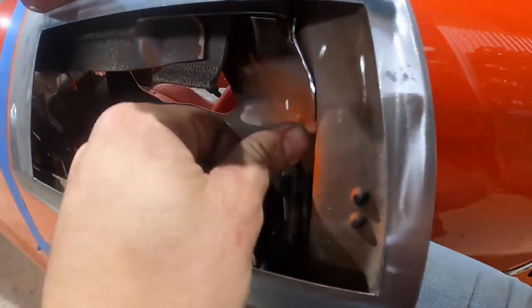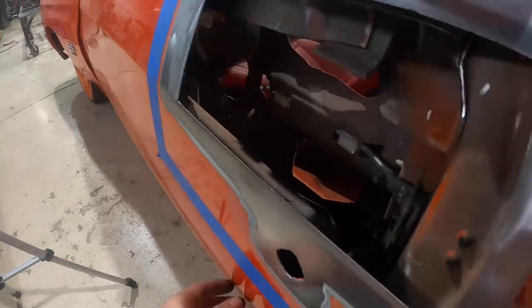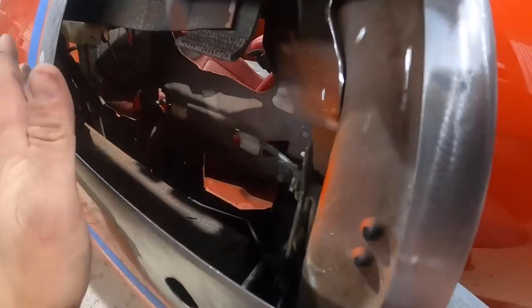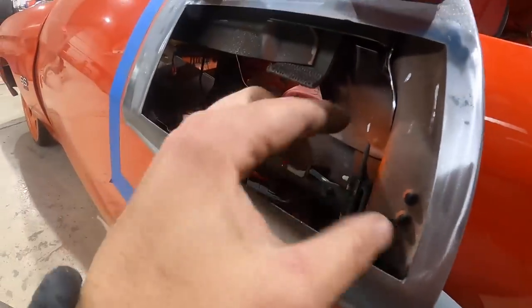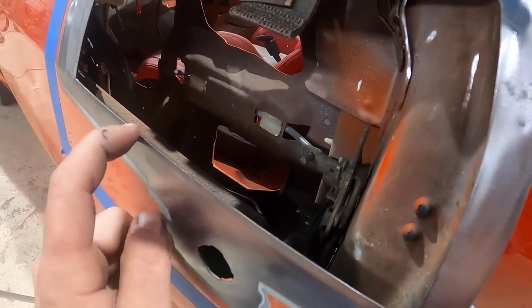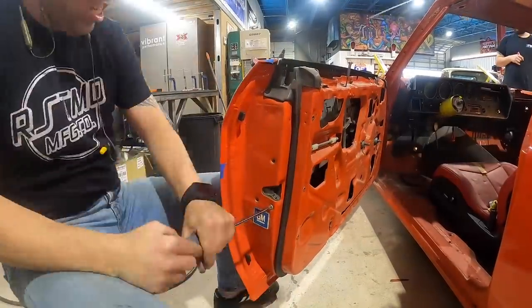I'm running into some issues with the mechanism so I'm just going to get everything out of my way. I thought I could do this the easy way but everything's just running into itself and I don't want the handle way up here where it's going to look weird. So we're just going to get everything out of the way, get the handle tacked in place so we know its final resting place, and then figure out our linkage. Then we'll start final welding this panel, give it a little blend, and this door handle is done — then we'll jump over to the other side.